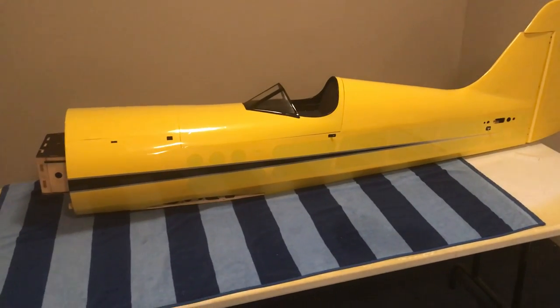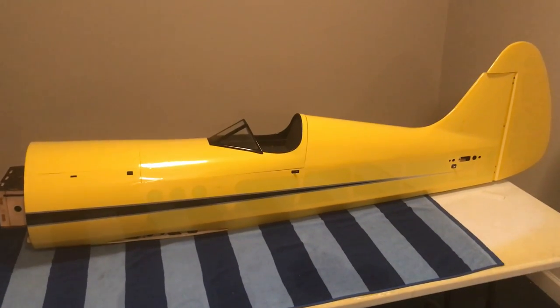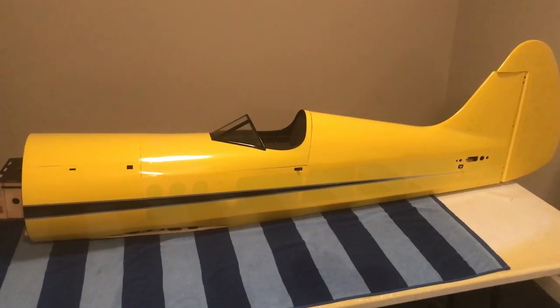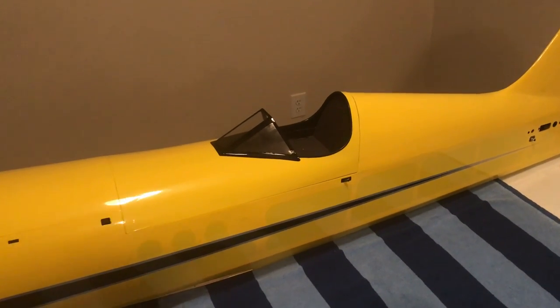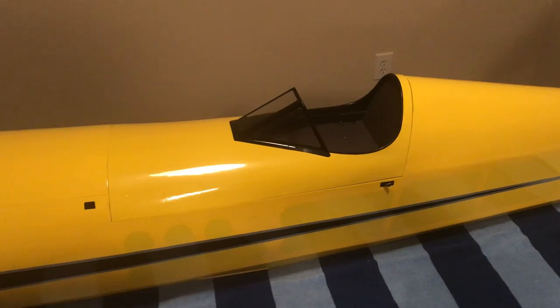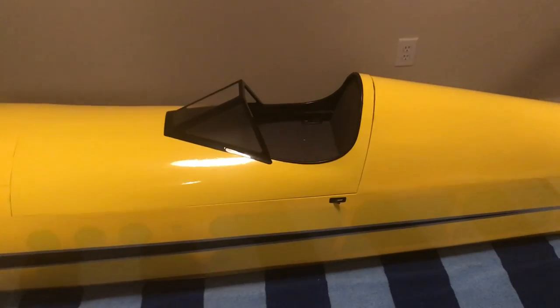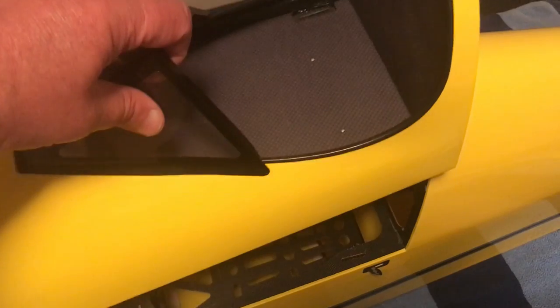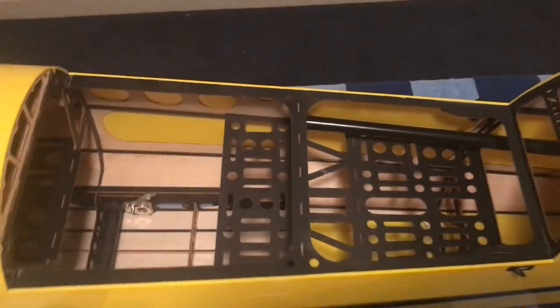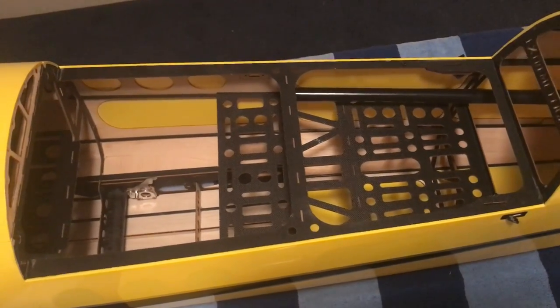We're looking at the fuselage. One of the things that the marketing copy about this plane advertises is fast field assembly and fast field disassembly. I really like the fact that on an airplane of this size, where you're usually dealing with nuts and bolts, everything is done with latches. We see a latch on each side that holds the canopy in place. Once it's unlatched it just comes off, giving access to the rear part of the inner fuselage where your radio systems, batteries, and maybe your fuel tank are going to be.